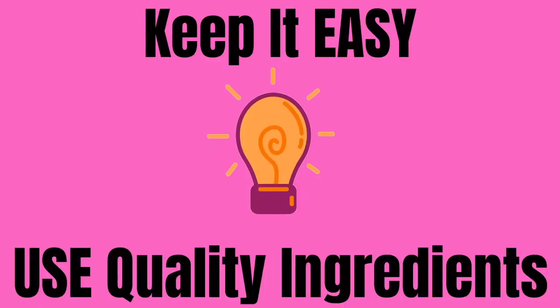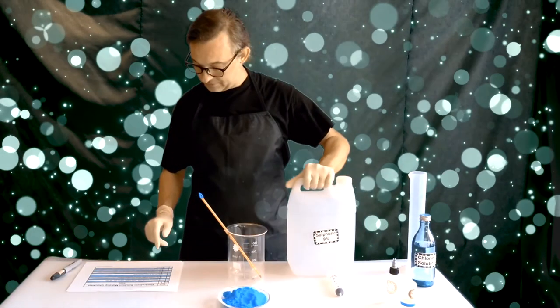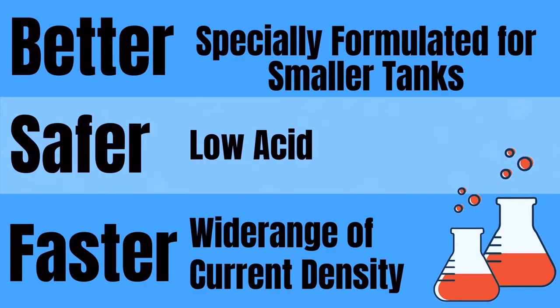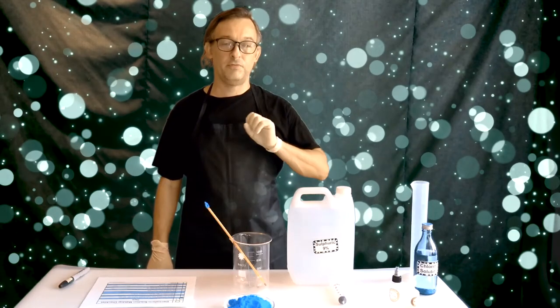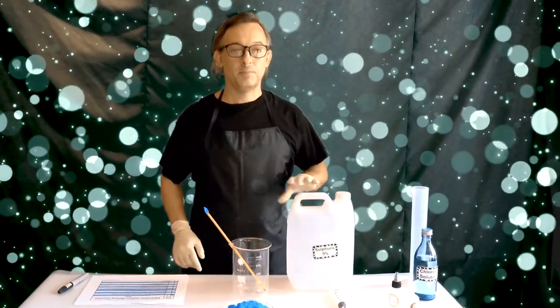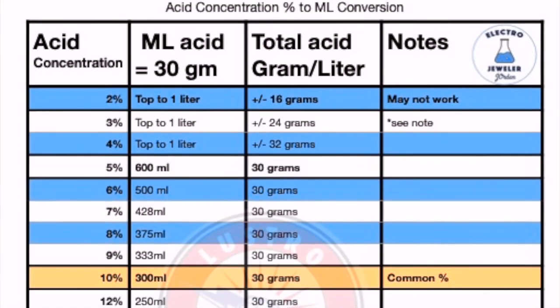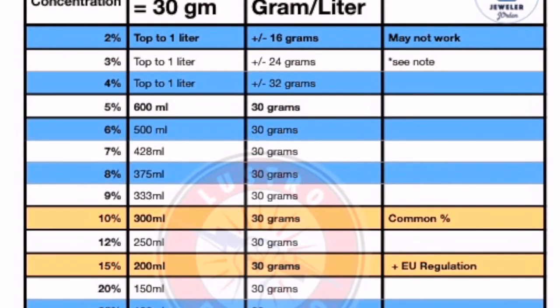Next thing you want to do is measure out your chemicals. Copper sulfate: 180 grams. For the sulfuric acid, you want to make sure it's not cloudy or discolored — you want it perfectly clear. The amount of sulfuric acid you're going to use depends on the percentage or concentration of the sulfuric acid that you have.